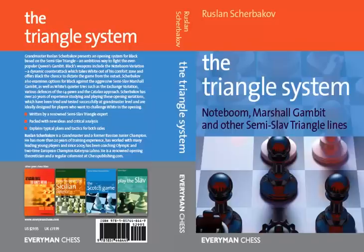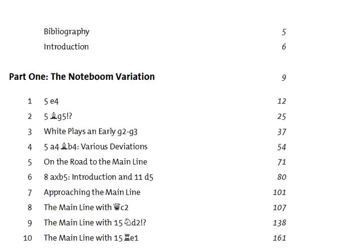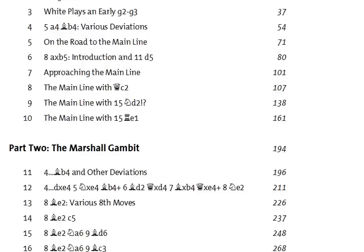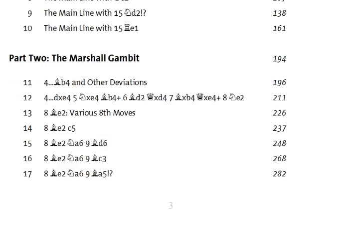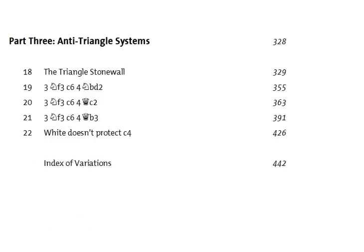The content of this book, The Triangle System, breaks down into three sections. There's a section on the Noteboom Variation, a section on the Marshall Gambit, and a section on other Semi-Slav Triangle Lines. Looking at the Contents page, we have the Noteboom Variation as Part 1, followed by Part 2 being The Marshall Gambit, and then Part 3 covering what has been described as Anti-Triangle Systems.